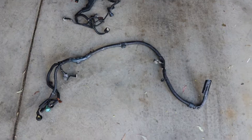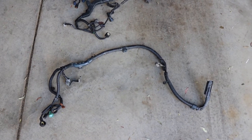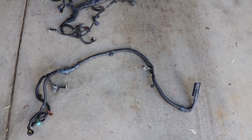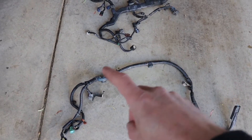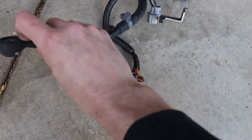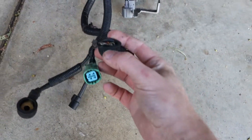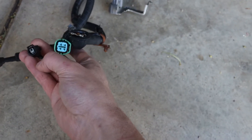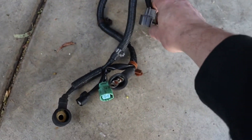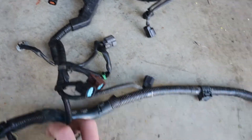The next one is the charge harness, which is a bit different. Previously I've run these wires separately, but in Honda K-series in particular they have this separate harness. It has an alternator plug, a thick wire going back to the battery, a thick wire for the starter to trigger it, controls for your alternator, and your knock sensor.